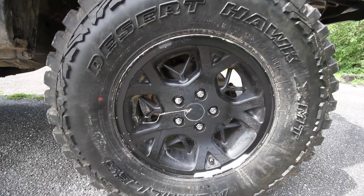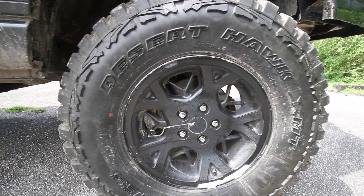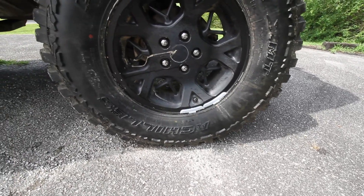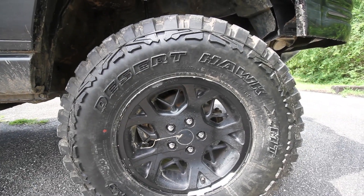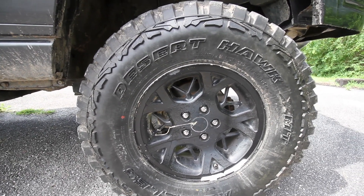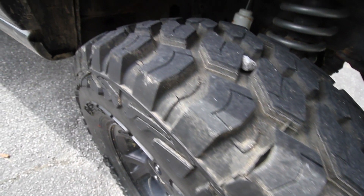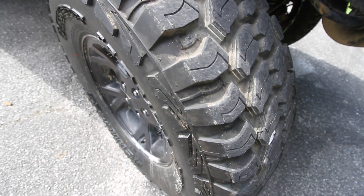The tires are 265/75/16s, which is basically a 31 or so. People were asking what's the brand — it's Desert Hawk Achilles. I'm not sponsored by them or anything, but so far they've rode very well on the trail and on the highway. There's not any road noise and it's a pretty nice looking aggressive tire. But the best thing about them was that they were cheap — five hundred and thirty six dollars for four of them.